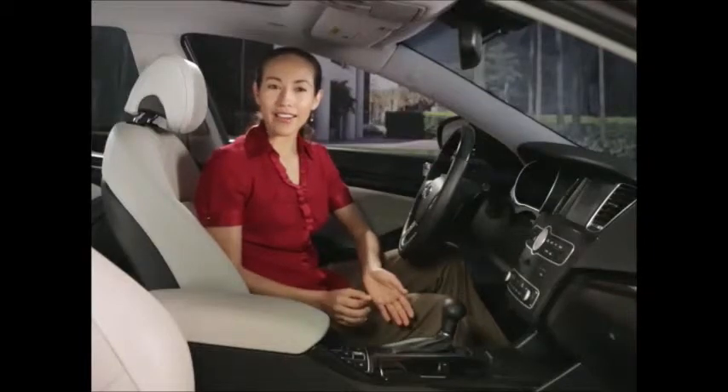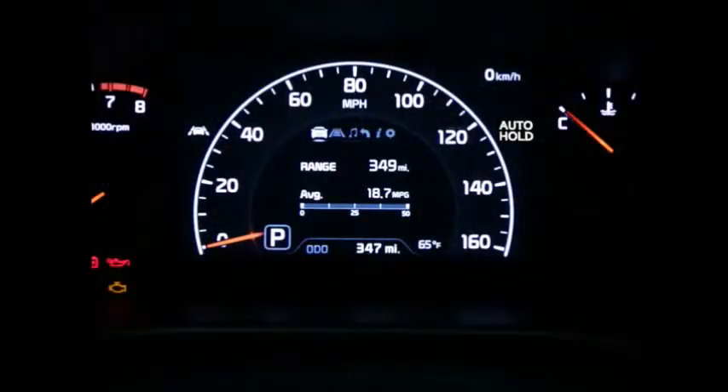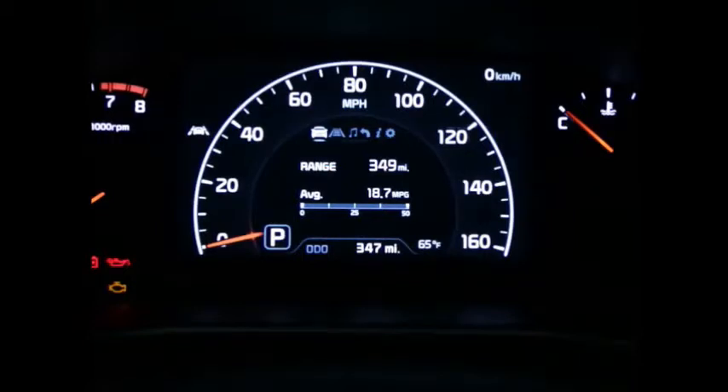There are three modes of readiness for the auto hold function, each indicated by the light on the switch area. A white indicator light on the instrument panel will indicate that auto hold is in standby mode, with the switch turned on and the vehicle either at a standstill or being driven. That indicator light will turn green to indicate that the function is engaged. You must come to a complete stop by depressing the brake pedal for the auto hold indicator to change from white to green. When the auto hold switch is off, the indicator light will not be illuminated.